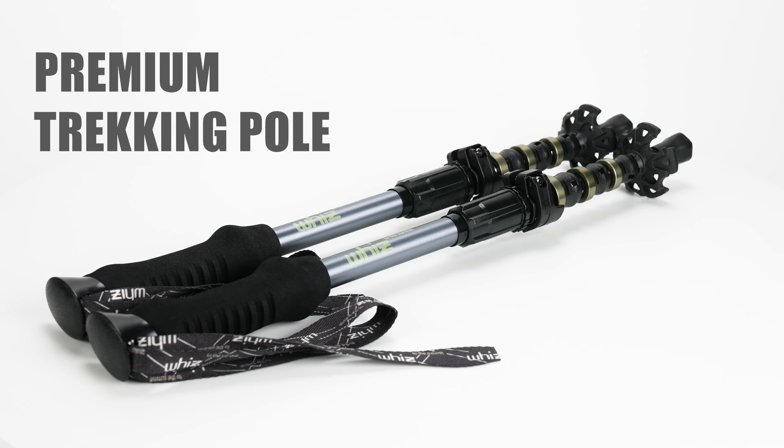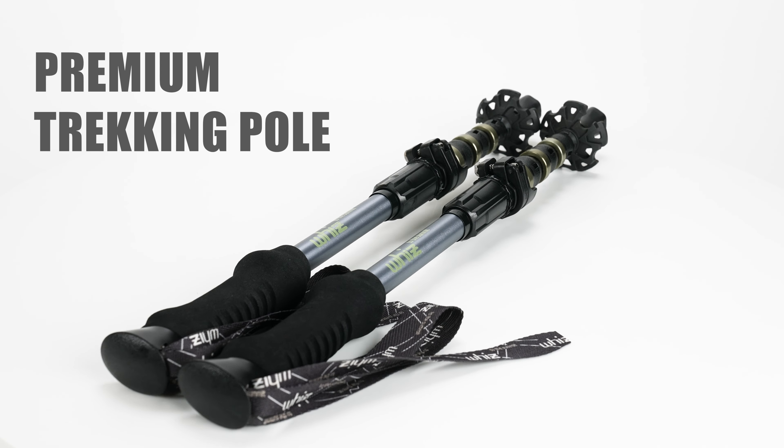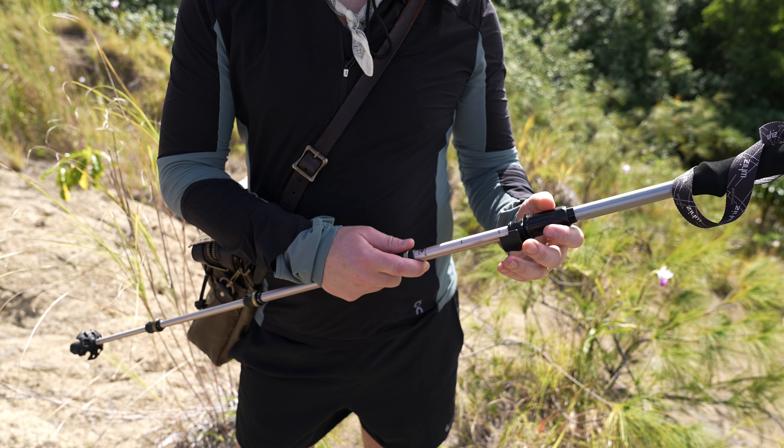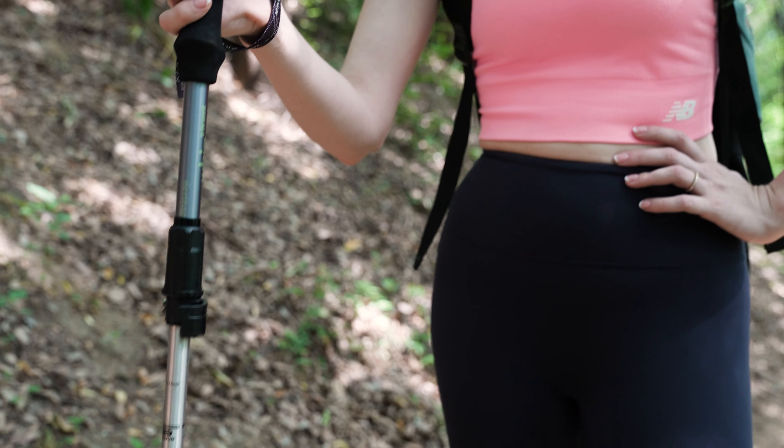Introducing a new Premium Trekking Pole Heritage 1.0. There are two sizes available, from medium to large, so you can choose according to your height and body type.